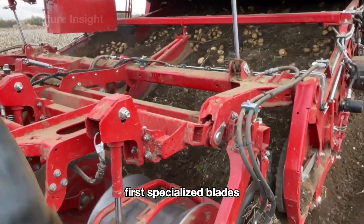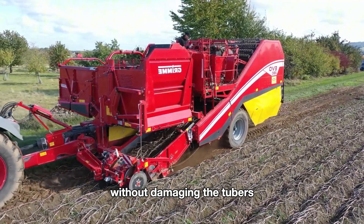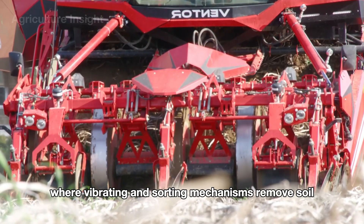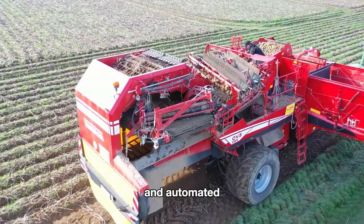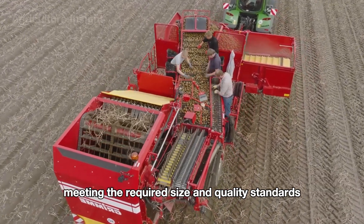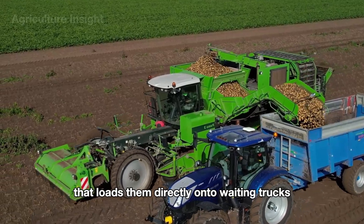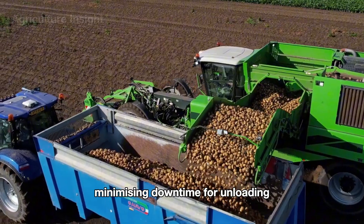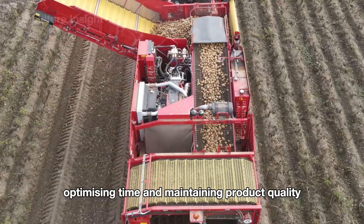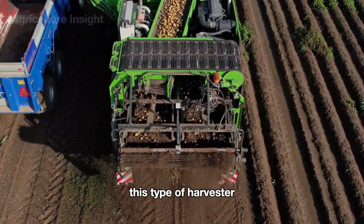Potato harvesters used on large fields operate based on a combination of mechanical and automated principles. Specialized blades or digging tools gently cut and lift the soil, carefully extracting potatoes without damaging the tubers. The potatoes are then transported onto an integrated conveyor system where vibrating and sorting mechanisms remove soil, small stones, and other debris. An automated or manual sorting system ensures only potatoes meeting required size and quality standards are retained, before being loaded directly onto waiting trucks — minimizing downtime and keeping the process continuous, fast, and precise.